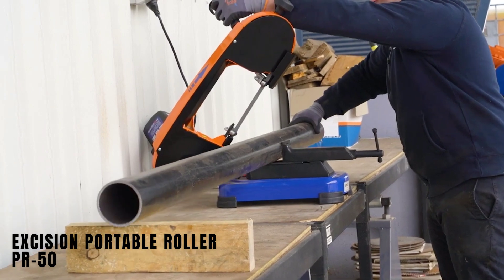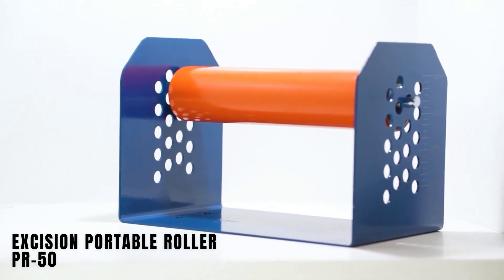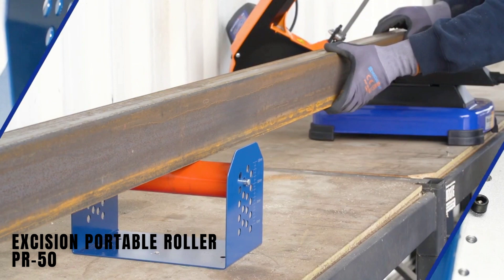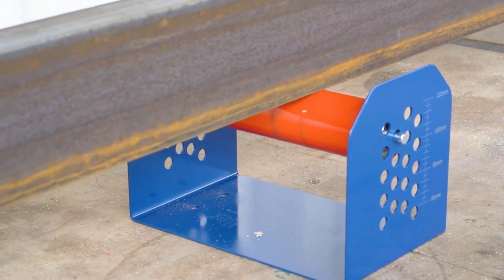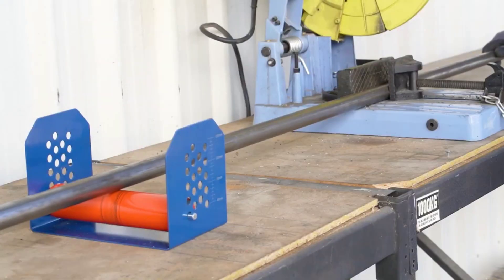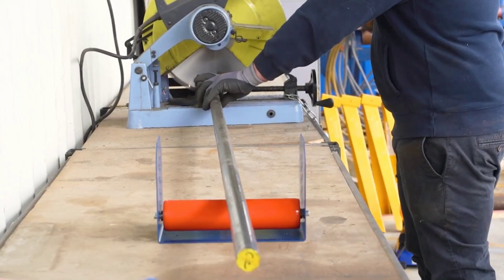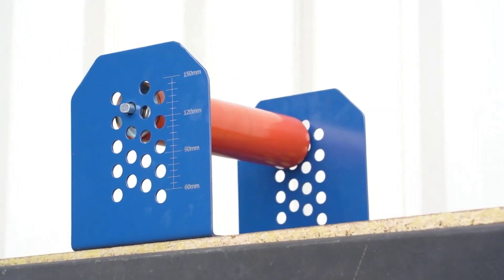Excision Portable Roller PR-50. The Excision Portable Roller PR-50 from Australia provides a solution for cutting boards or pipes using a circular saw without a stand. It features a U-shaped frame and an adjustable roller height ranging from 60 to 150 mm in 5 mm increments. This tool is designed for easy, convenient, and safe use, and it's priced at around $70.